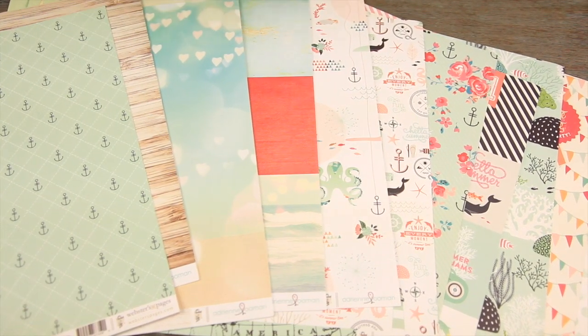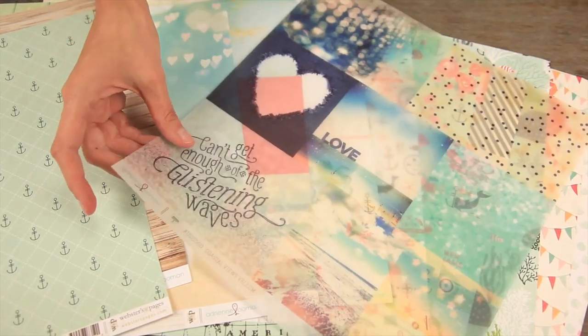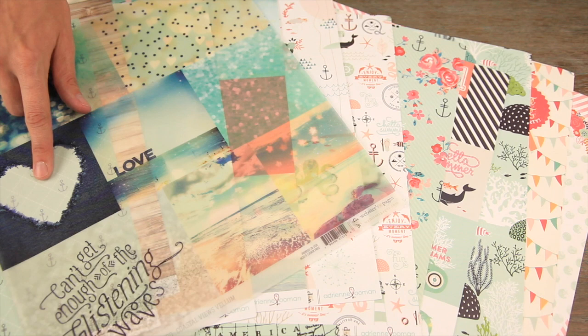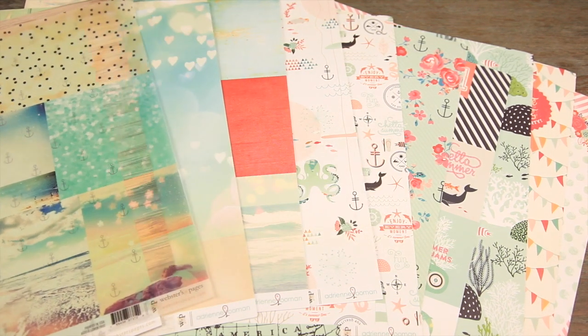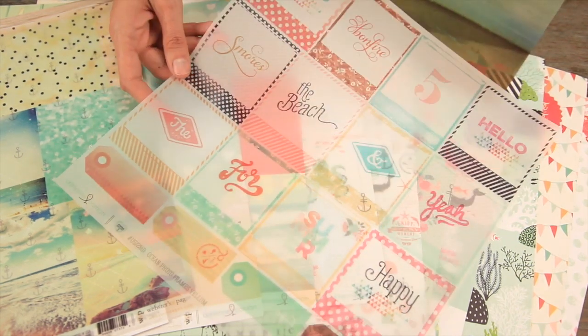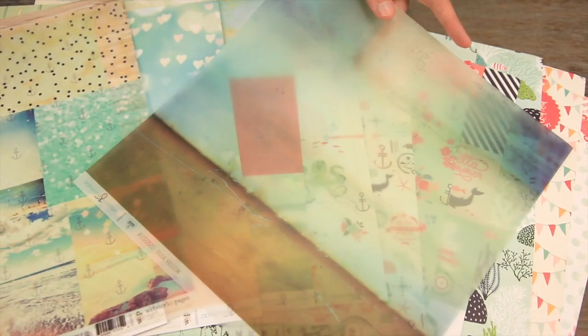There's also some really beautiful printed vellum sheets. These will be really great to layer on top of your patterned papers — you can use them however you want. You can layer them on top of your photographs. Look at how fun those are, look at this page.